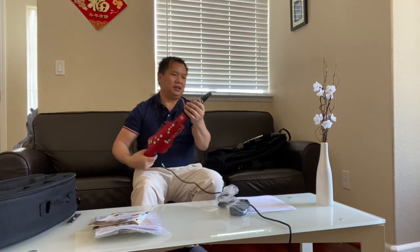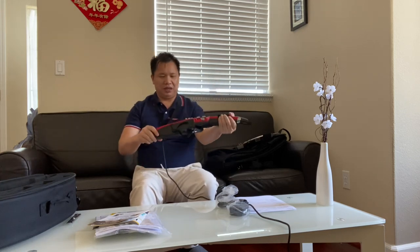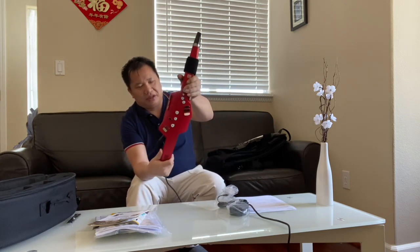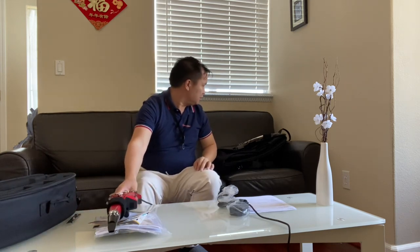I need more practice. Let's see — it should get better. This part can come out. Maybe later I need some extra instructions. That's the AE10, the new color they came out with — it's called red, AE10R. And the other one is the AE30 Pro.